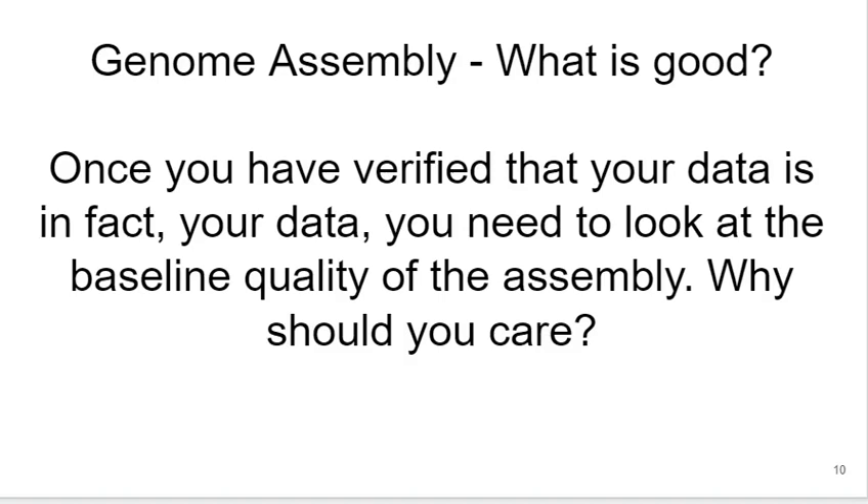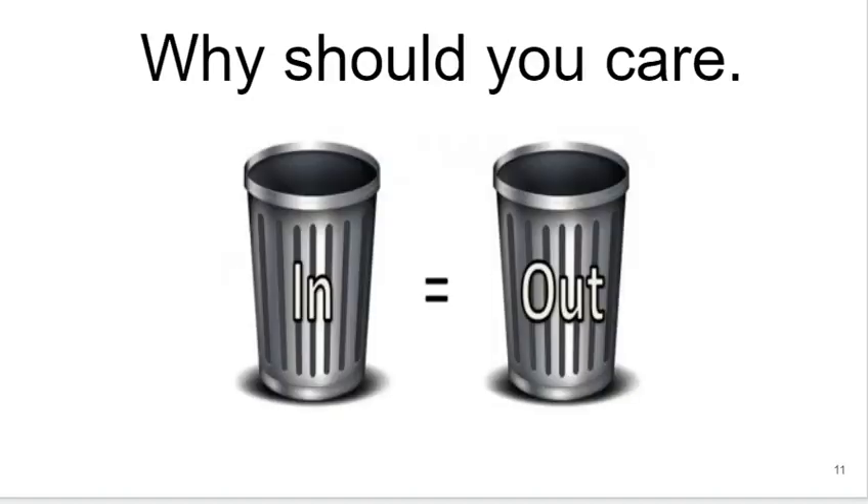We're still asking the question: what is good when you look at your genome assembly? How do you know if it's good or good enough? This assumes you've already verified that your data is in fact your data, and not a mistake from the sequencing lab or a contaminant. Now you want to look at the baseline quality of the assembly. It's good to remember the saying 'garbage in, garbage out' — if the data going into an analysis is not high quality, then the results will be of similar quality. You don't want to spend time running an analysis pipeline, or writing a paper, if the data is not good quality. You certainly don't want to publish data that's not good quality.